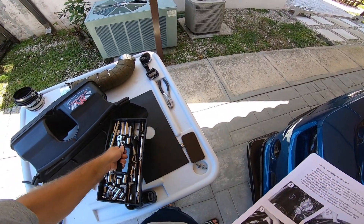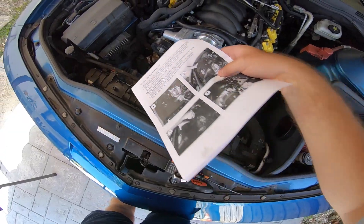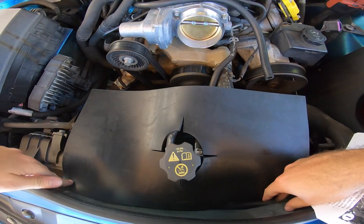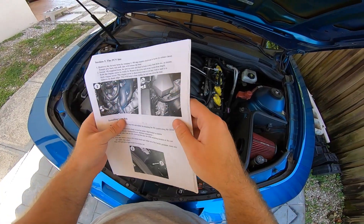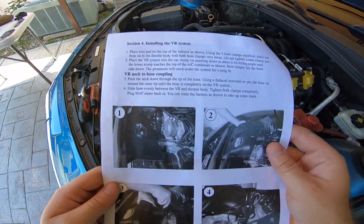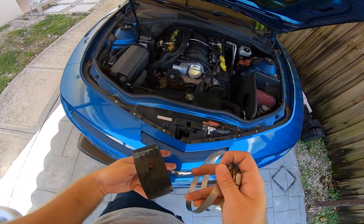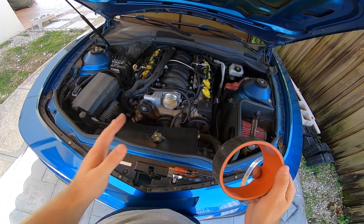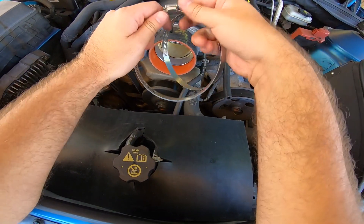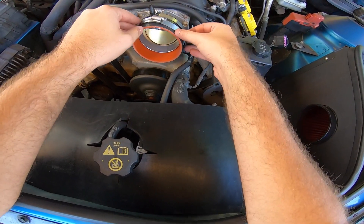The next step is to place the heat guard or heat shield right on top — like so, as shown in the image. Then you're going to put this hose with the clamps onto the actual throttle body — just slide it in there for now. It's advised not to tighten it yet, and you can see why — there's no point at this stage.